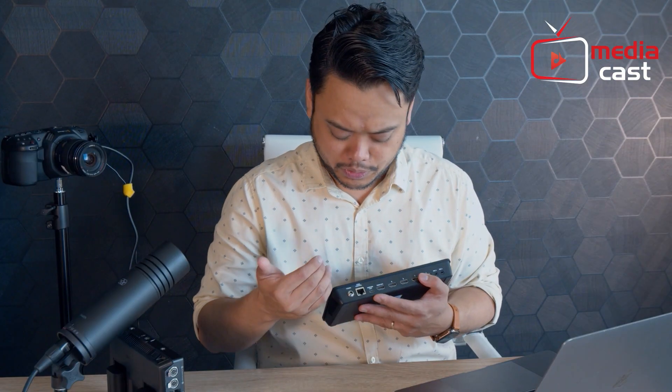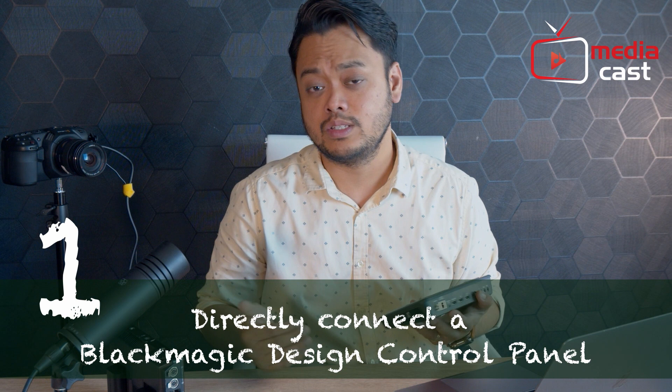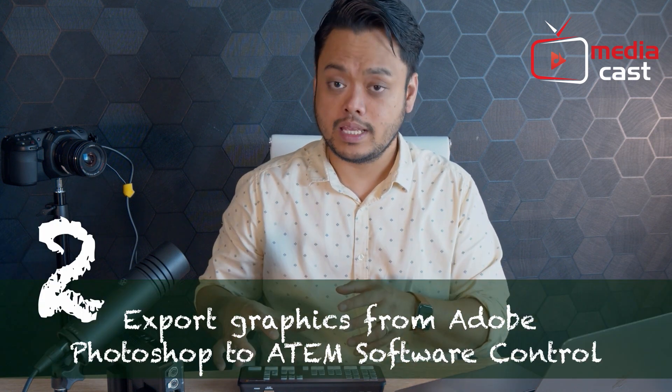There are two reasons why you want to use your ethernet port. First, if you're going to be using hardware control panels from Blackmagic Design — the 1ME advanced panel, the 2ME advanced panel, or the ATEM camera control panel. The second reason is if you want to use Photoshop to send graphics to your live production setup, which will be discussed in later videos. For most cases, if you're not using hardware control panels or Photoshop, you can just use the USB-C output connected to your computer and you'll have access to the software control.